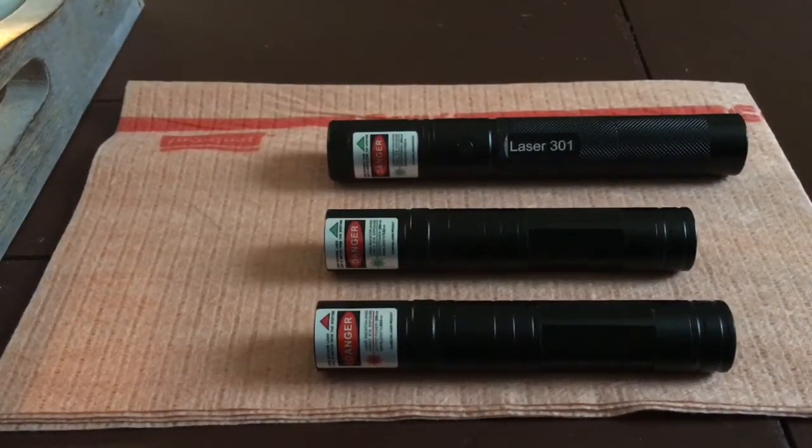Hey guys, what's going on? Richie from Photons Across the Air. So I basically have a few cheap, inexpensive laser pointers that I got from a person on laser pointer forums — a very reputable person.